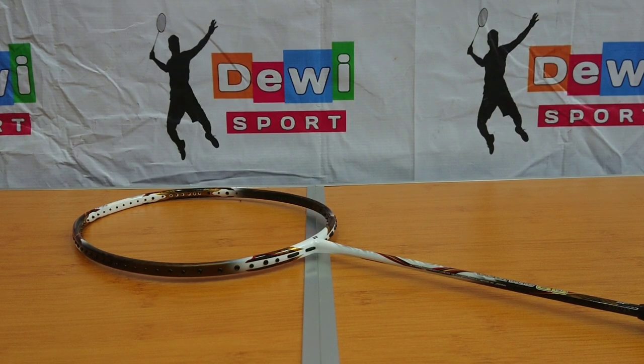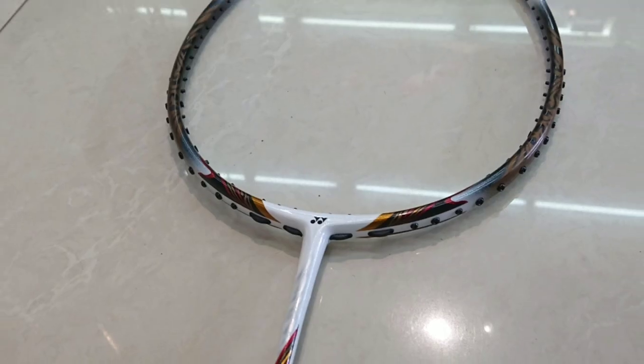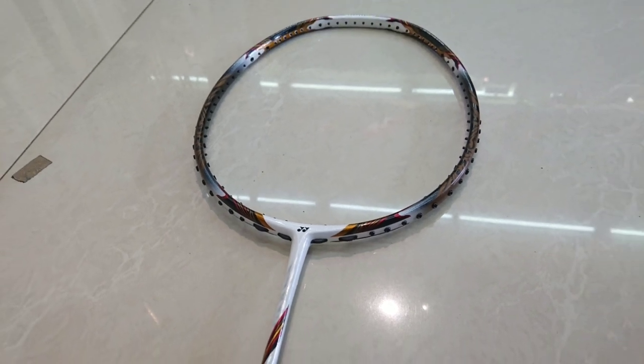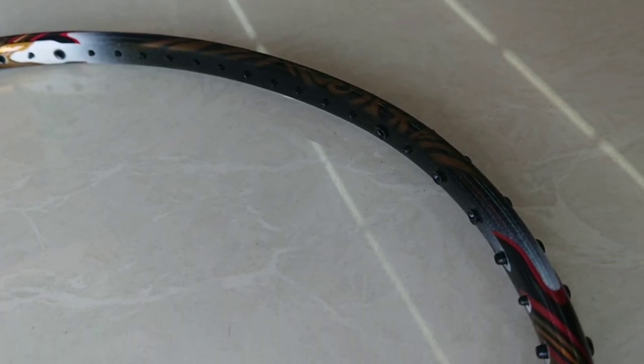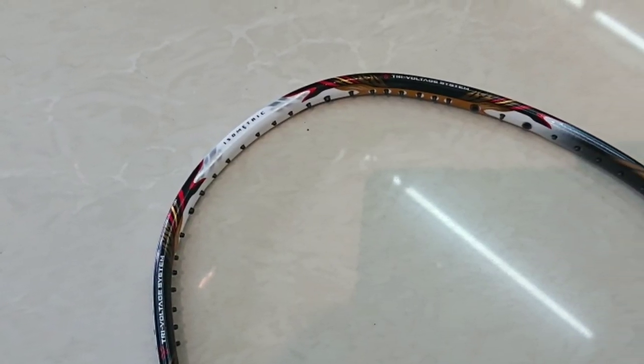Lanjut ke segmen desain dan teknologi. Dari bawah seperti Yonex Jepang lainnya, menggunakan desain end cap dengan warna hijau, dengan logo YY dan tulisan Japan berwarna putih. Untuk finishingnya, racket ini dibalut dengan warna dominan putih dan hitam glossy, dengan motif shape stripping dengan paduan batik berwarna emas.